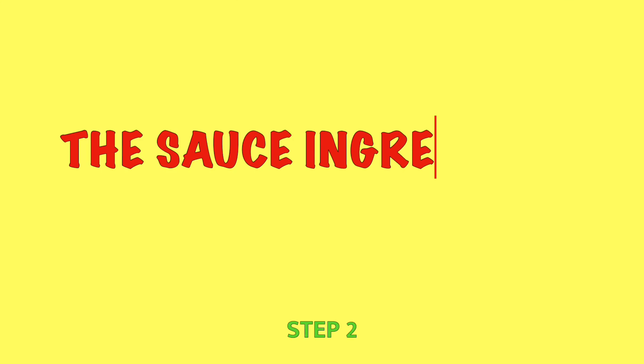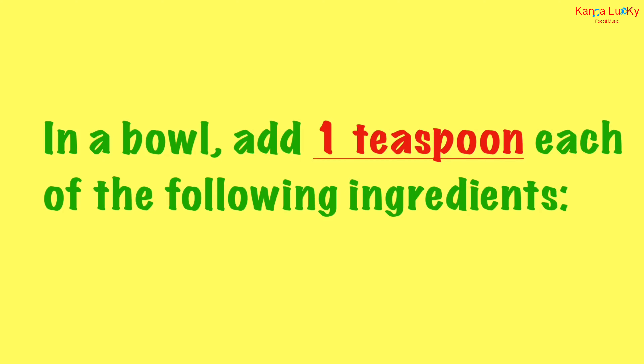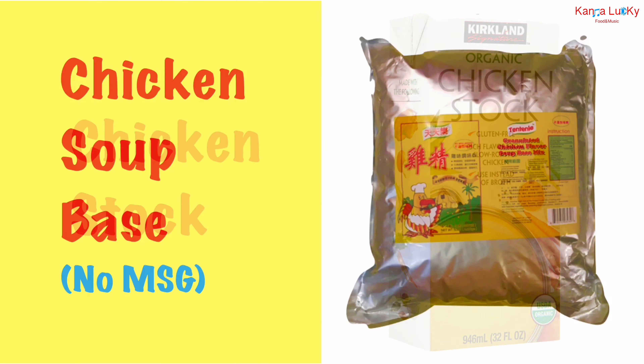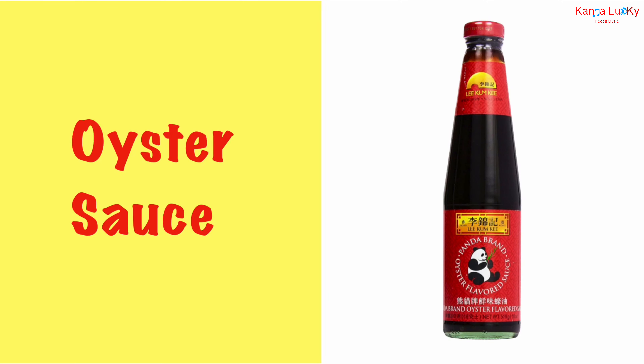For the sauce, combine ingredients in a bowl. Add one teaspoon each of the following: rice cooking wine, chicken stock, chicken soup paste with no MSG, and oyster sauce.